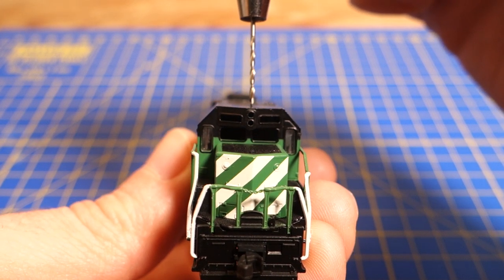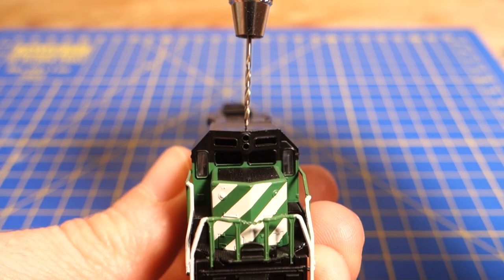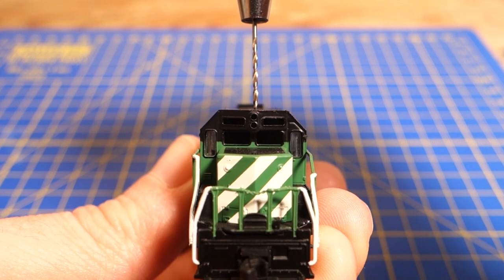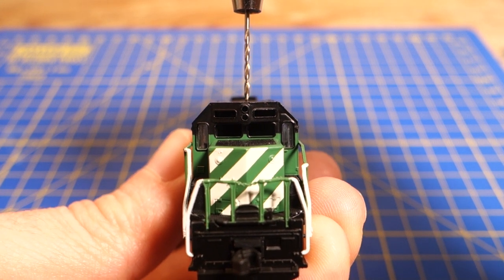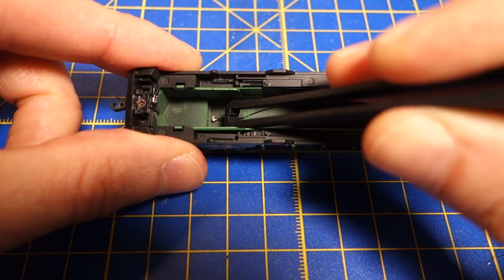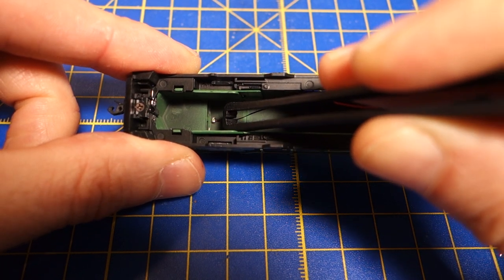I remove the light conductor for the front light before I start drilling the hole. I use a smaller 0.8mm drill bit first, and then make the hole bigger with a 1mm drill bit. That leaves me with wiggle room to make corrections in case I didn't make the first hole quite in the center of the cap. Then I test fit the LED and make modifications as necessary to get a good fit.